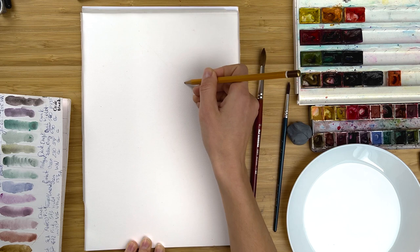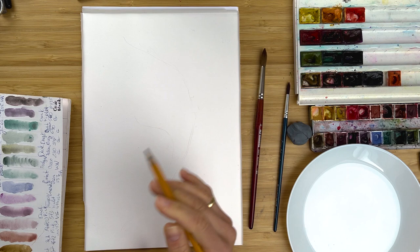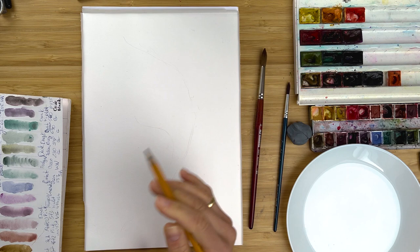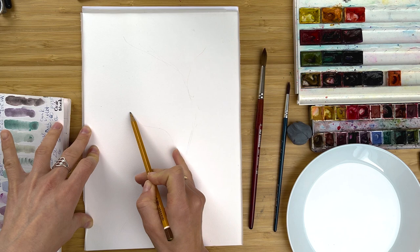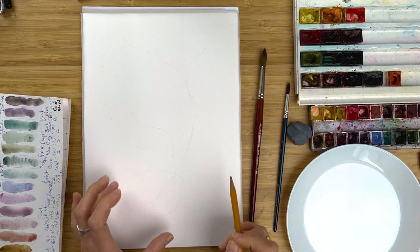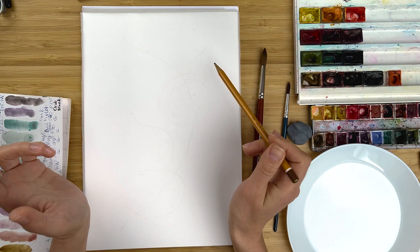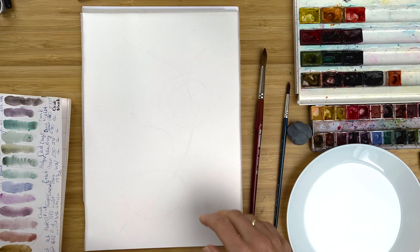First of all, let's make a very, very draft drawing of our future magnolia branch. I like to add a lot of curves, and at that stage what you need to do is to draw the main branch to set up the direction, and maybe a few side branches, and think through where the biggest flowers will be placed. I think one of the biggest flowers would be at the bottom, at about the intersection of one third. All the rest I'm not going to draw, because I really like free hand painting.